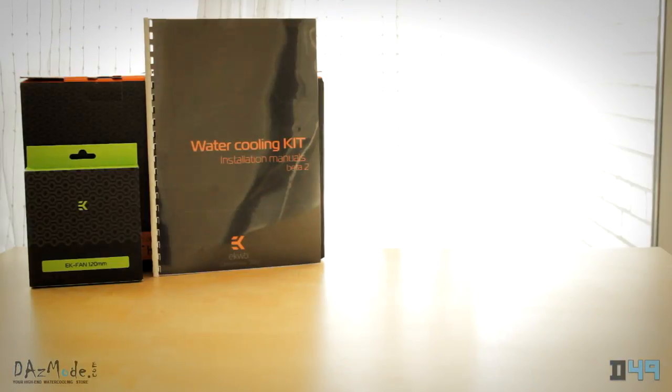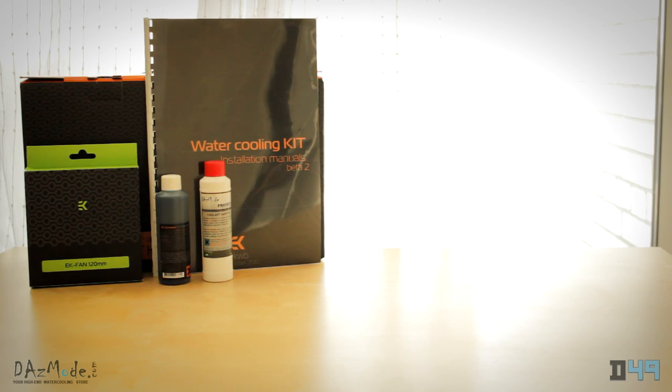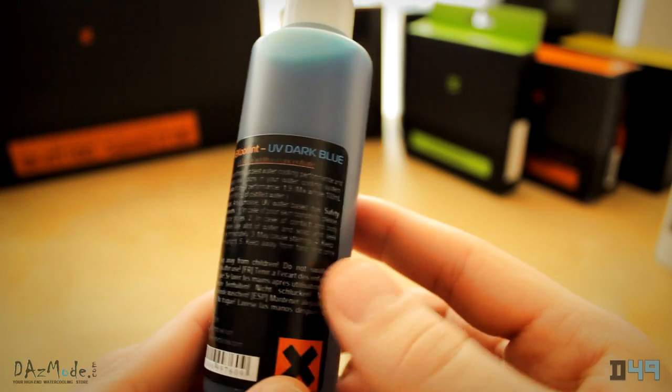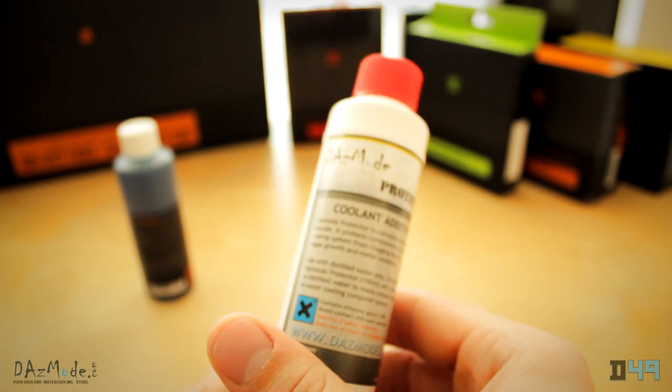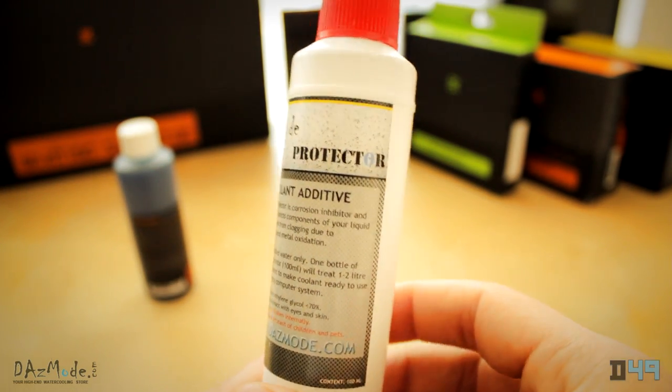The kit also includes one bottle of EK coolant in UV dark blue, which you add to your distilled water. I also have a protector from DASMODE which protects from algae growth and metal oxidation, and is sold separately.